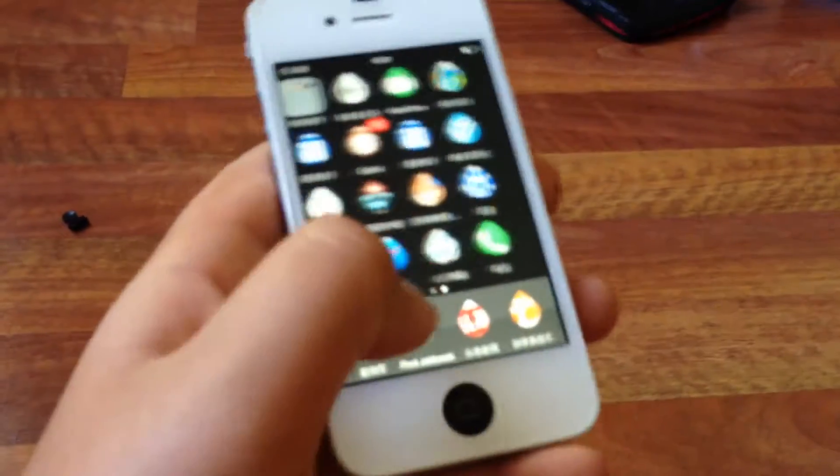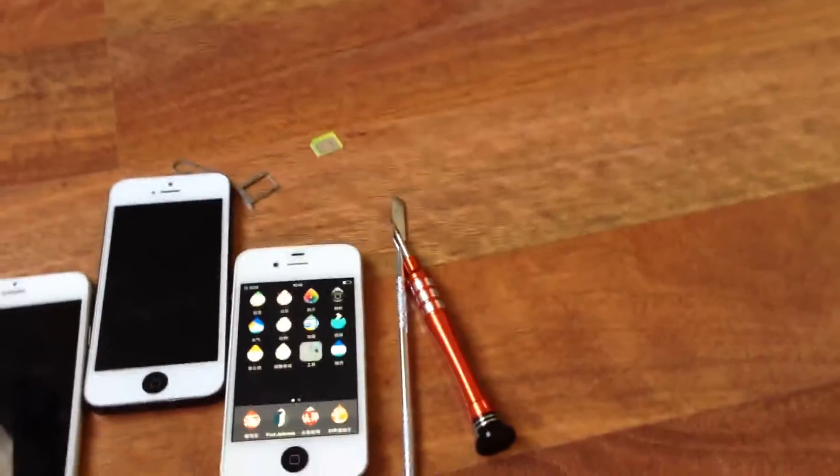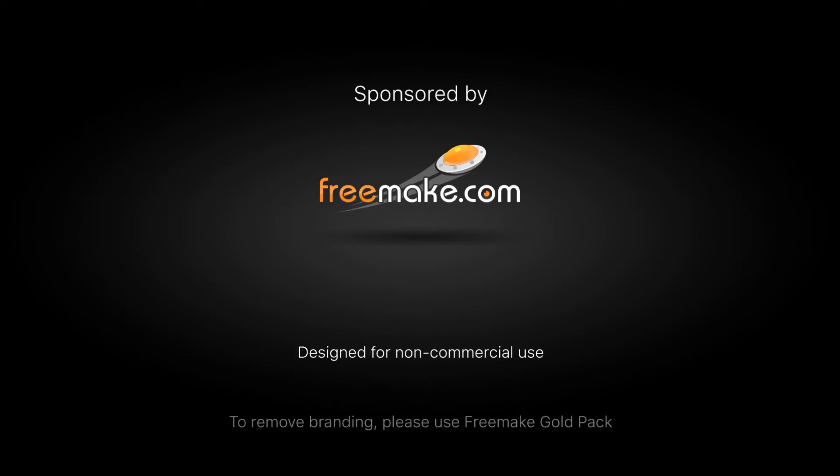Bobby has jailbroken his phone — that's why he's got the weird water icons. Thank you so much for watching. Tell all your friends, bring all your friends next time. Remember to go to Pro Case Melbourne. Next video we're not sure what we'll do yet — Bobby and I will plan something. Peace out, and a last bye from Bobby. See you next time.